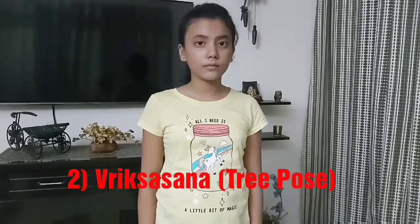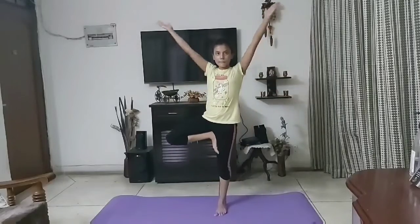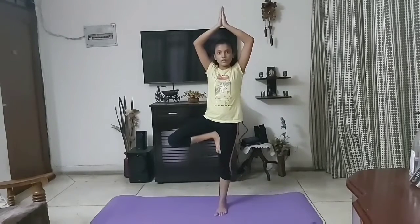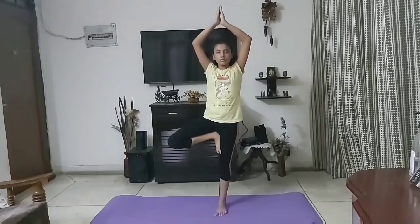Second, tree pose, Vriksha Asana. This pose helps to improve concentration and your ability to balance by strengthening the arches of the feet and the outer hips.